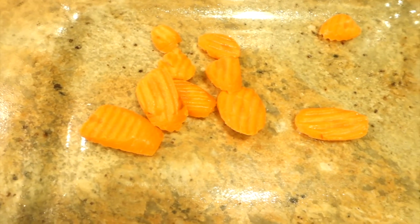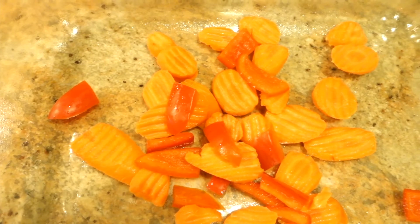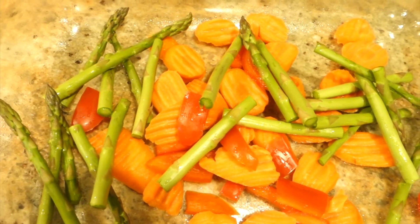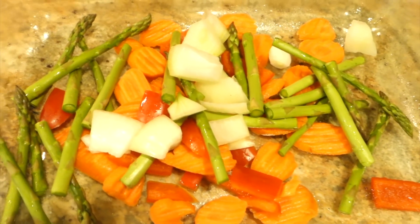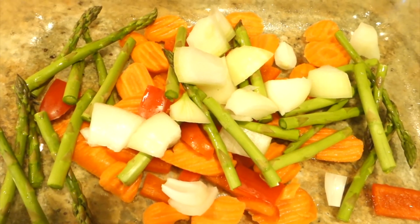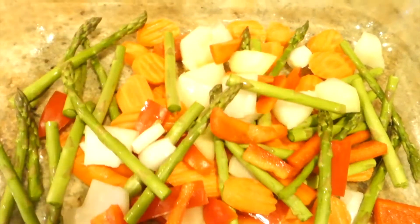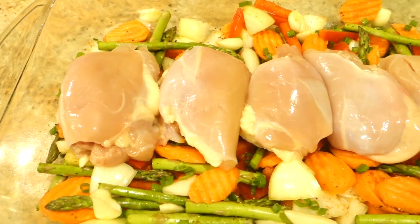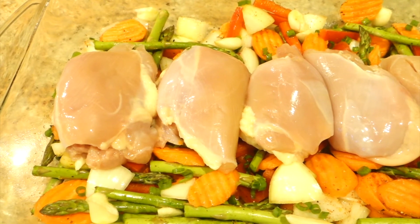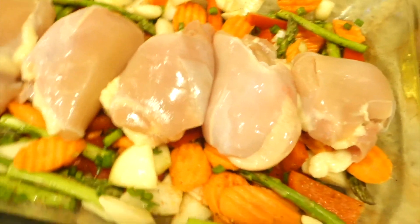Prior to adding my vegetables to the pan, I slightly sprayed the bottom of the pan with my Pam olive oil spray. Once you've seasoned your vegetables and spread them out along the bottom of the pan, you can then add your chicken thighs and lay them flat over the bed of vegetables.